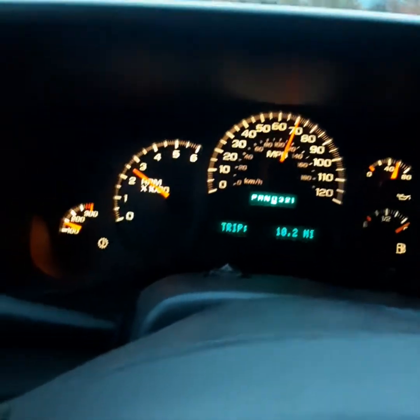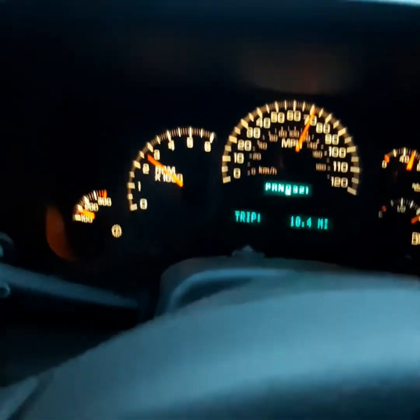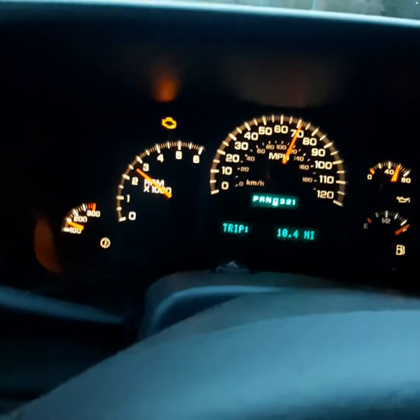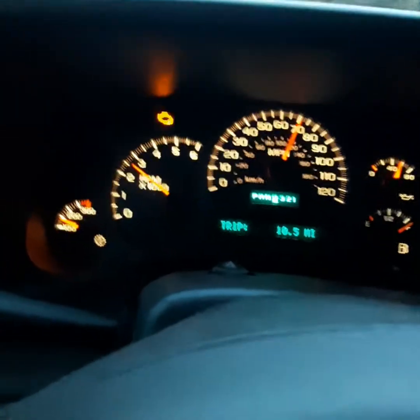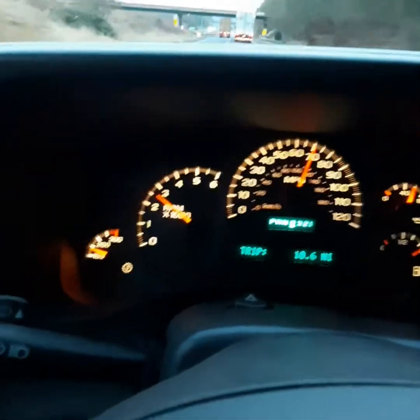I have changed plugs, plug wires, and all my coils twice, and it still does it. The only time it really doesn't do it is when I have a trailer hooked up. So I was just wondering if anybody else out there has any of this issue going on. This is a 2004 Silverado 2500HD with a 6.0 liter in it. Thanks for your help, appreciate it.